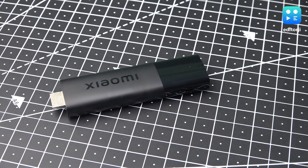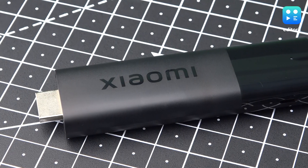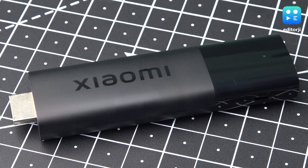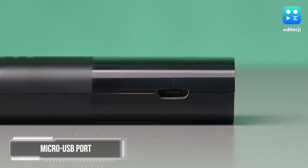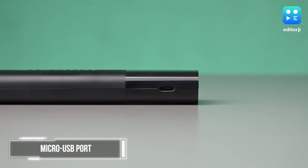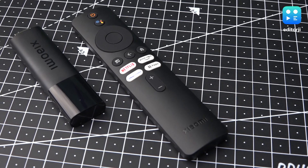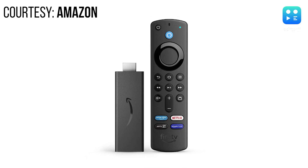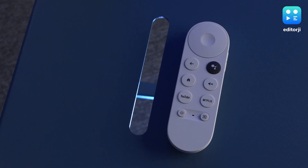The design of the Xiaomi Stick is both minimalistic and sophisticated. Its sleek, all-black plastic body will seamlessly blend in with most home setups. I do wish it used a Type-C port for connectivity instead of the micro-USB port, but this is a common feature among most streaming devices. The remote's build quality isn't bad, but there are better options out there. Both the remotes for Amazon Fire TV Stick and Google TV Stick are smaller and sleeker by comparison.